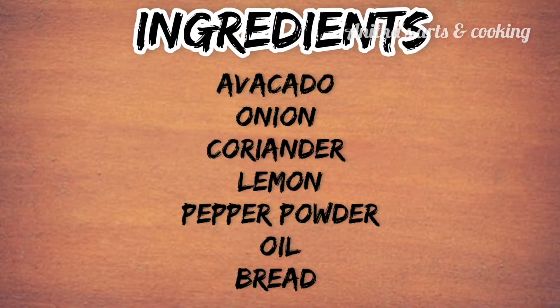The ingredients are: avocado, onion, salt, pepper powder, oil, and bread.